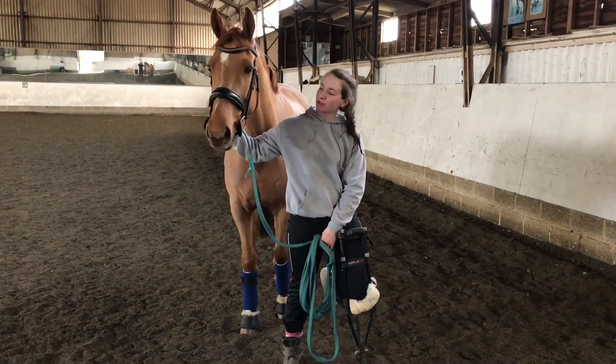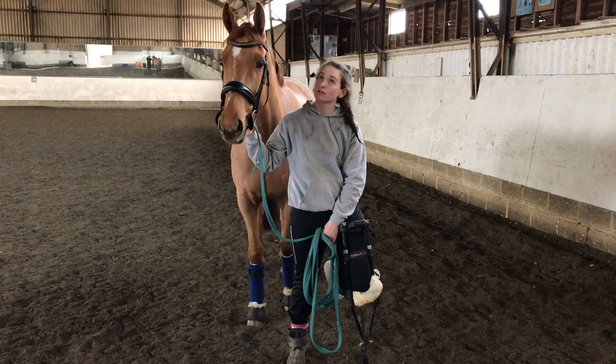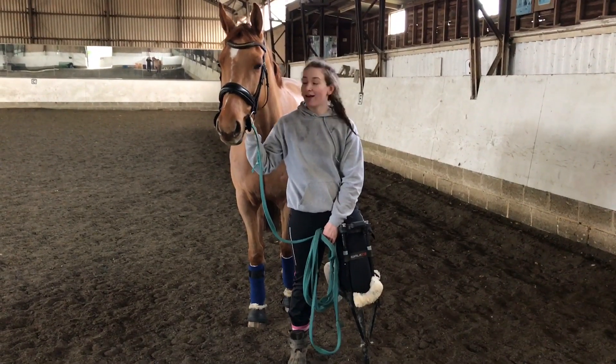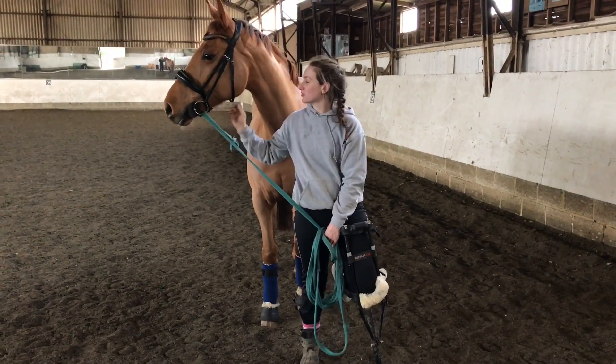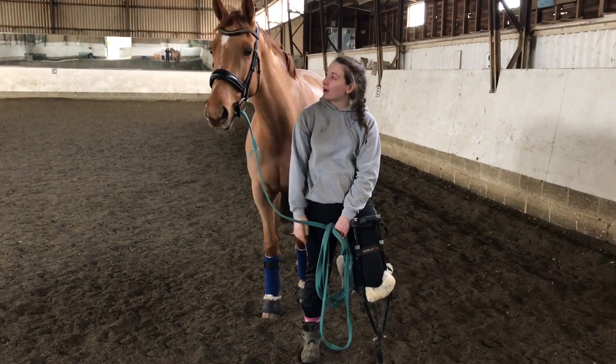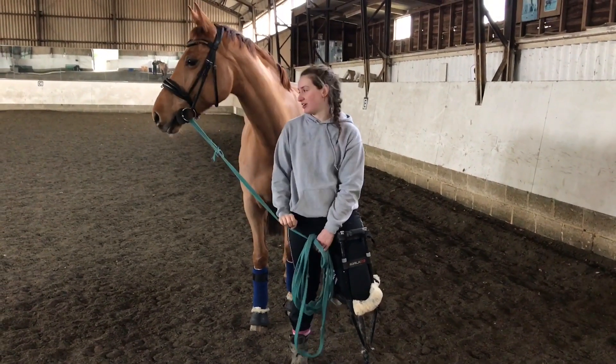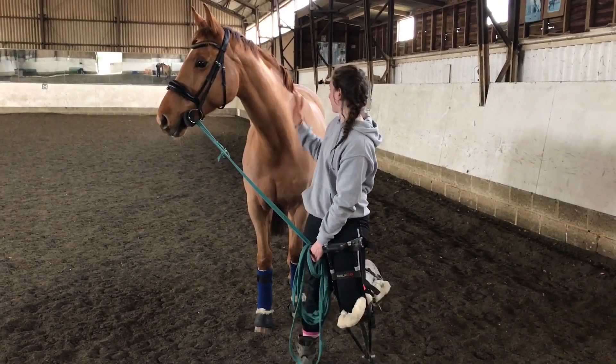Sandy's now had a really good warm down. It's very important to walk them off after a session — at least ten minutes, ideally, even if you are just lunging. It's very hard work for them. Don't be deceived by the fact that he's not really sweating — he is fully clipped and it's probably about two degrees right now.